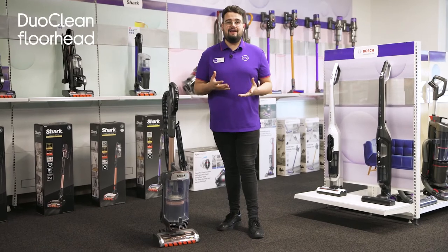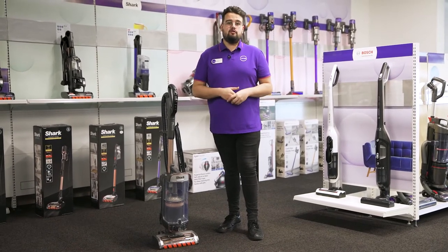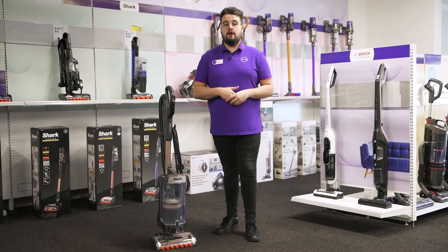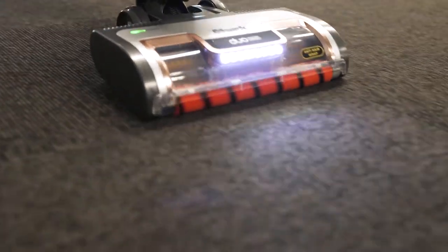Its duo-clean floor head transitions effortlessly between hard floor and end carpet, as the two motorised brush rolls help to draw up dirt from carpets, whilst the soft front brush roll sweeps up dust from hard floors.